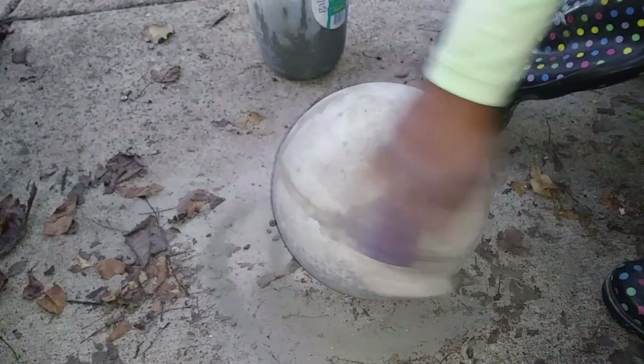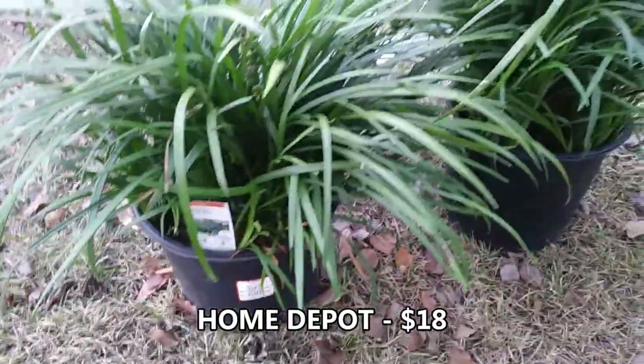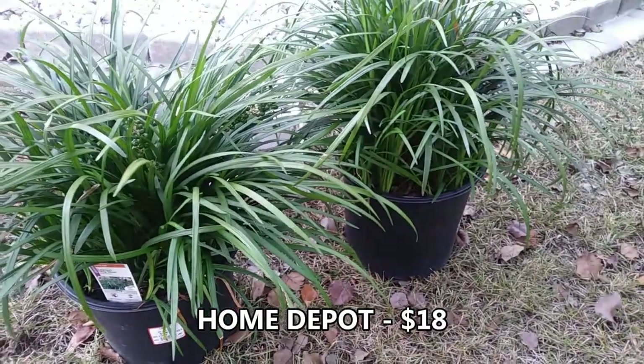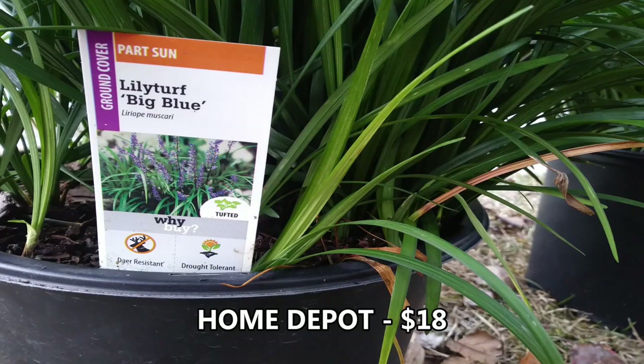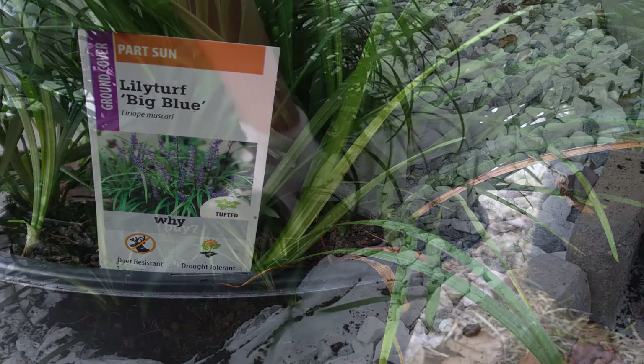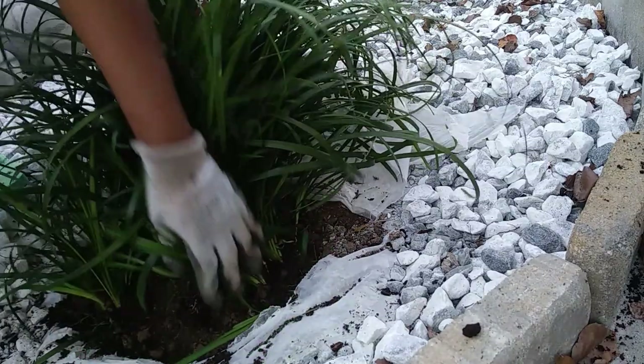I surprisingly got these plants on sale at Home Depot. I thought they were eighteen dollars each, but when I got to the register they were half off, so I got both for eighteen dollars. This is the lily turf big blue. I dug a hole in my gravel and planted each of the plants, making sure to give them a good dose of plant food — hopefully I can keep them alive.